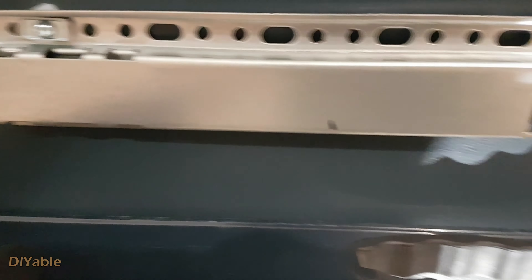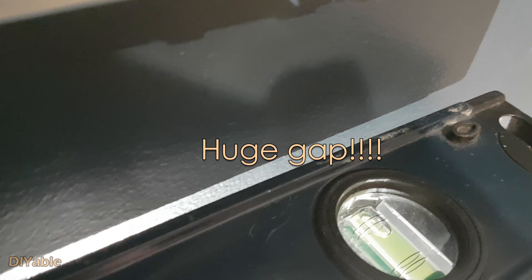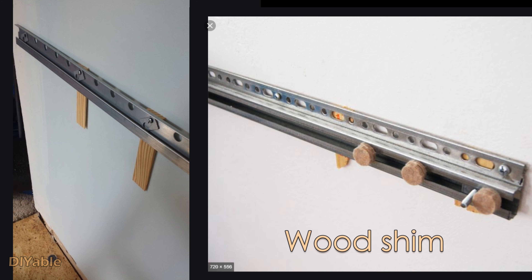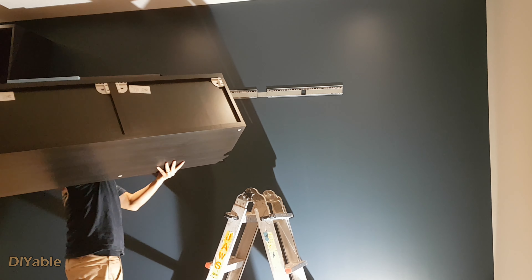They are very smart when it comes to product design. They tell you to flip the rail upside down to mark the holes, then turn it 180 degrees and you will have the right position. This leaves a gap on the top and on the side.